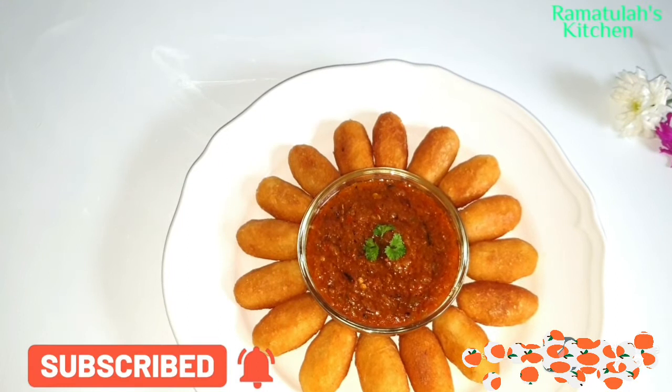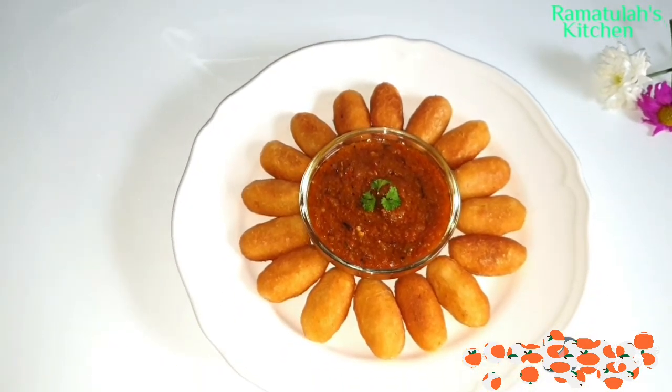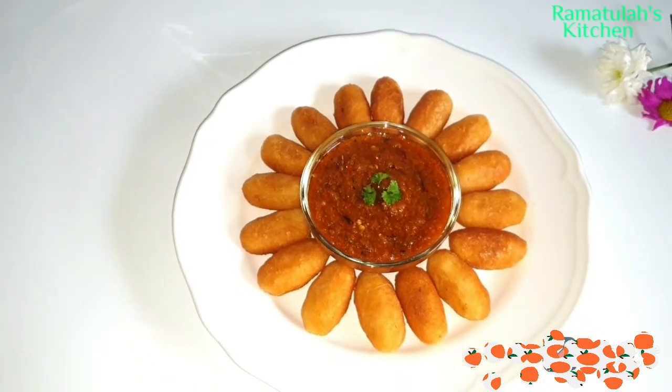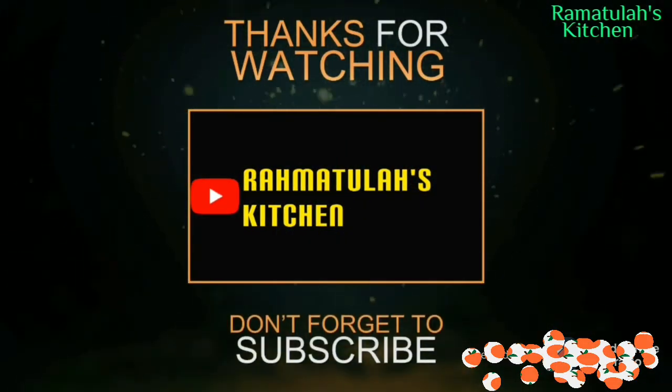This is the end product, guys — look at that! If you enjoyed this video, don't forget to like and subscribe, share with your friends and family. Let's support one another. Thank you for watching and watch out for my next video. Bye!